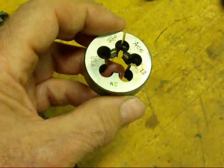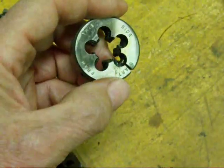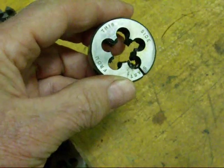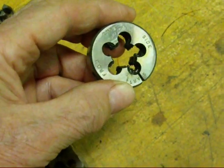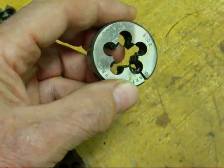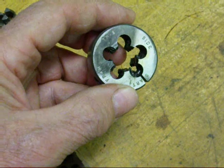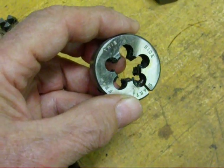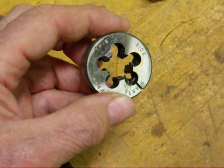Now there's a front and a back to every die. Sometimes you just need to determine which side has a little bit of a taper on it. But some of these are marked 'start from this side.' So we would be beginning our thread from this side. Now if they aren't marked as such, determine which side has a little bit of a taper on it and attempt to start the thread from that side.